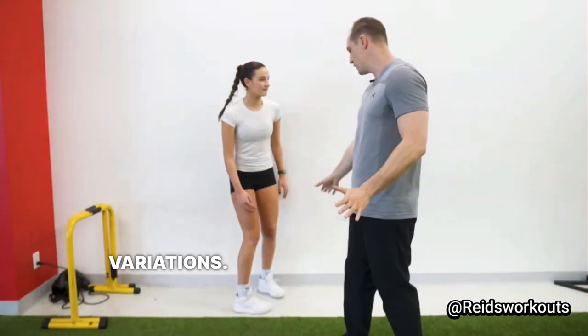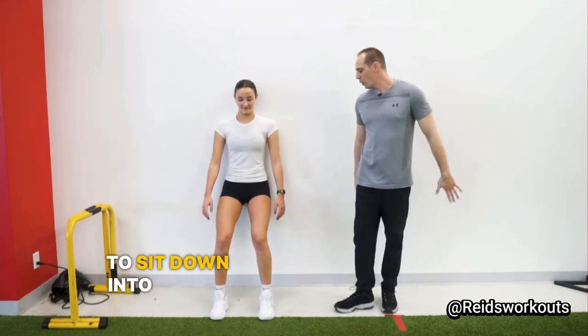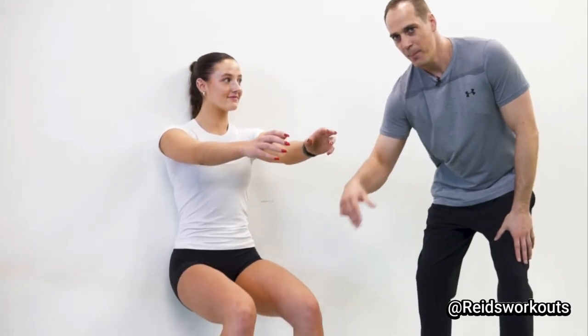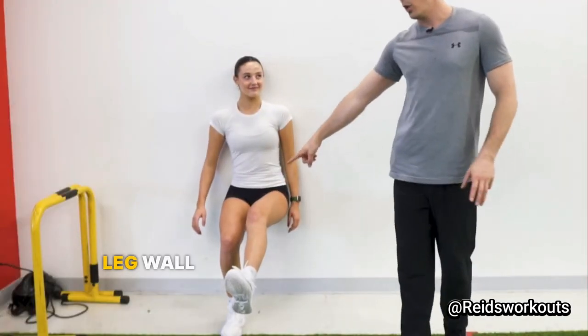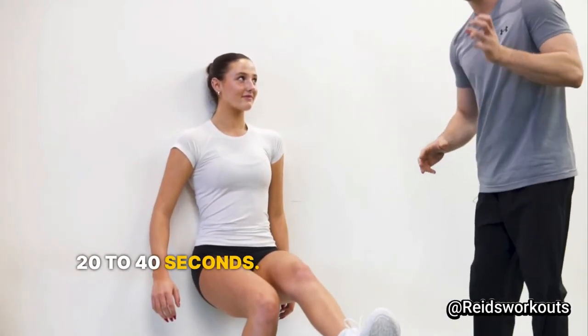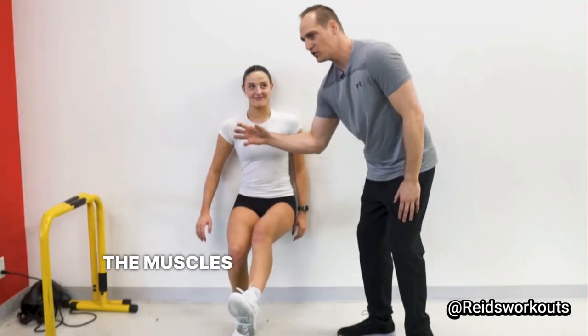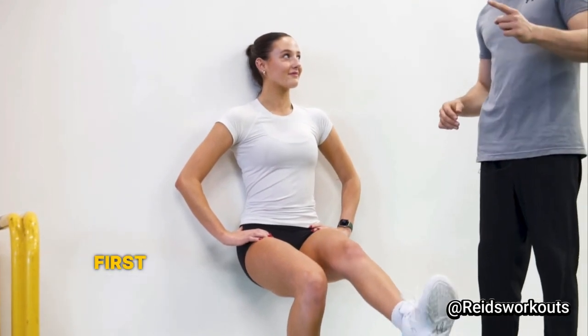The first exercise is wall sit variations. She's going to set up with her feet hip-width apart and sit down into a wall sit. If this is tough for you, you can stay in this position, but Maya can increase the difficulty by extending one leg and going to a single leg wall sit. We're going to hold this anywhere between 20 to 40 seconds. This is called an isometric exercise where the quad is contracting hard and the muscles are really working, but there's no movement associated.